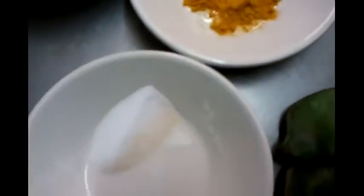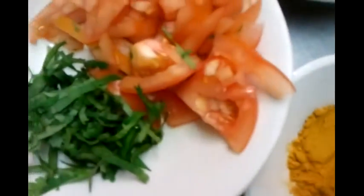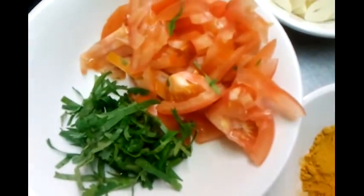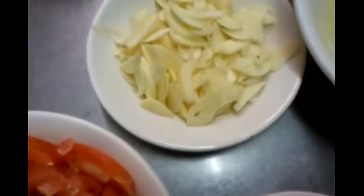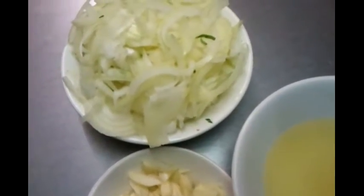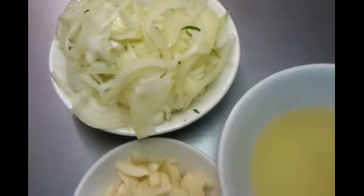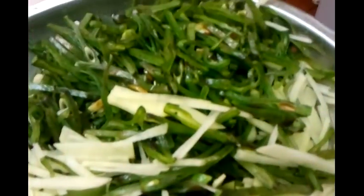We have some salt here, some healthy powder, a bit of chili powder, chopped up tomatoes and some coriander, 6 cloves of garlic, 4 chopped up onions, some vegetable oil, and we have finely chopped 3 large potatoes and some Uri here.